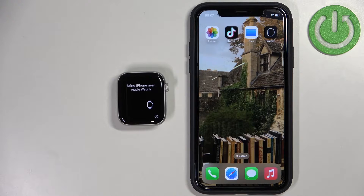After the watch turns on you should see a message on the screen basically telling you to bring your iPhone close to your watch. And once you bring it close to your watch you should get a pop-up on the screen that says your watch is ready to pair, and you can tap on Continue.